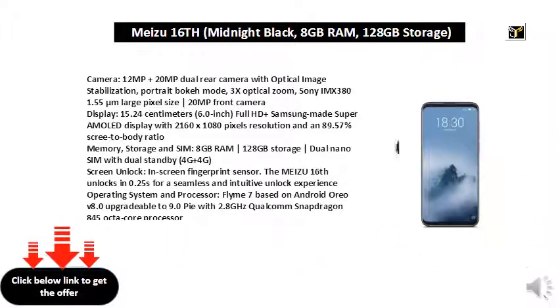Battery: 3010mAh lithium polymer battery with MiCharge technology — 50% battery in 30 minutes. Included in the box: MiCharge fast charge power adapter, Type-C USB cable, SIM ejection tool, and warranty certificate.